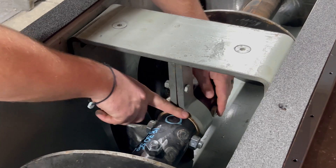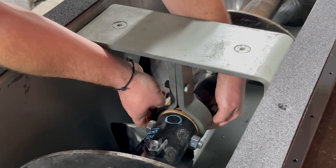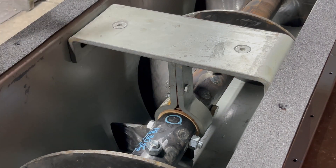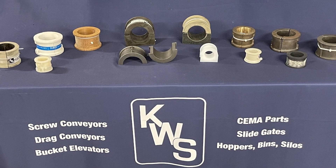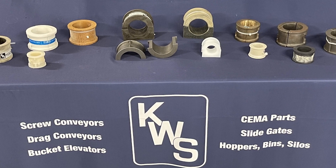Routine inspections, especially for hanger bearings, will extend the life of a screw conveyor and prevent unexpected failures. KWS keeps a wide variety of hanger bearings in stock available for same-day shipment.